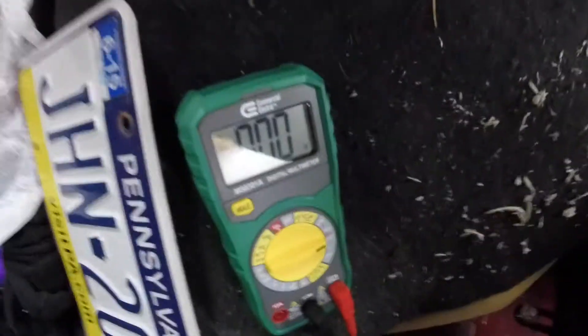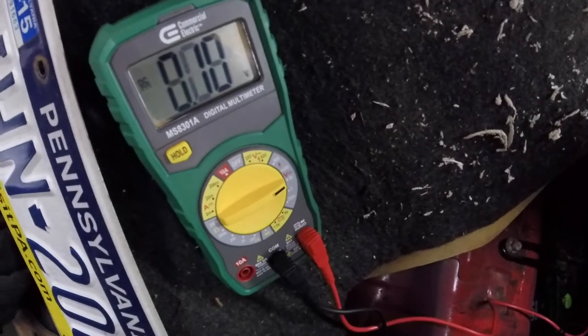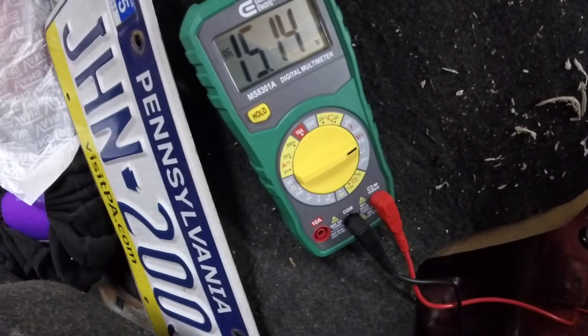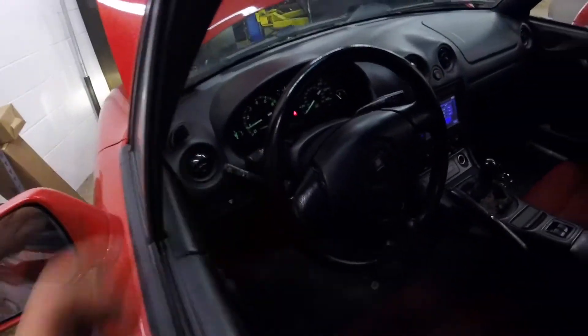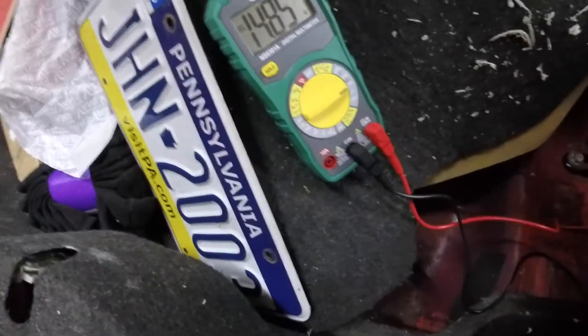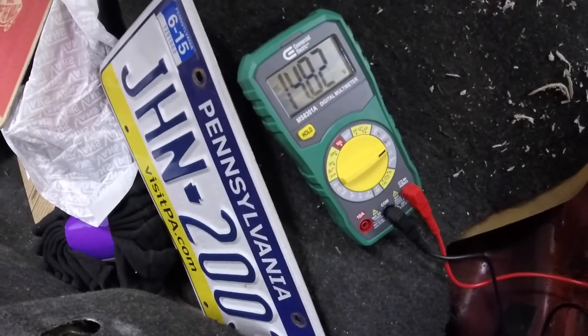One thing I did want to check is what the voltage is at idle — I want to make sure it's not over or undercharging. Right now we are at 15.14 volts, which is a little high but not too high. Let's go ahead and turn the headlights on and turn the blower motor all the way on high and see where it's at there. Alright, 14.8 volts — again, a little high, but I don't think it's too high.